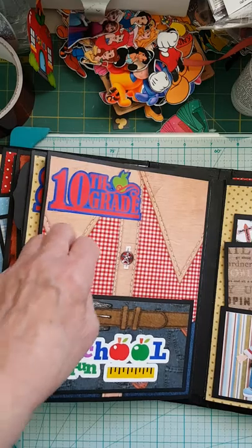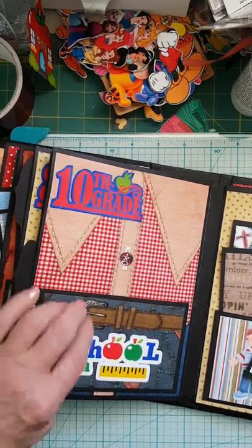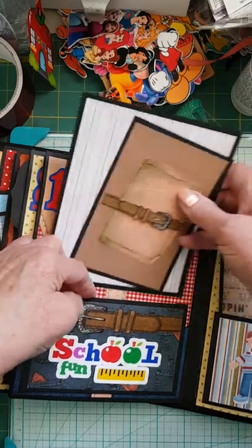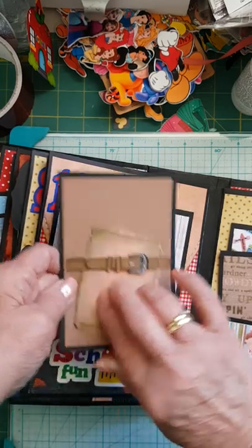On this page here, one of my favorites — grade 10 — it actually has the jean paper in behind and the plaid shirt. I put a pocket with the belt and the plaid paper, or the denim paper on it. And again a simple photo mat and another one of those small cards with the belly band on it.